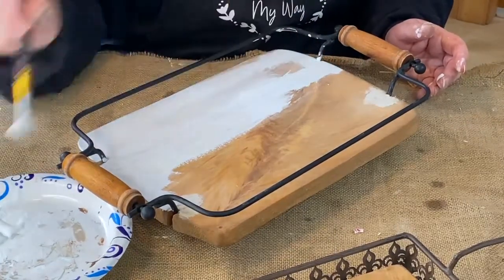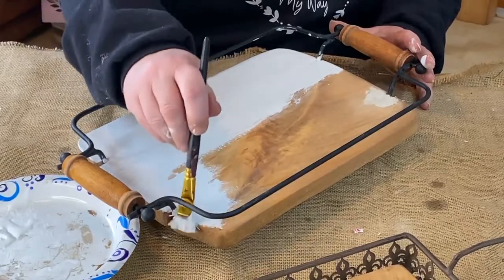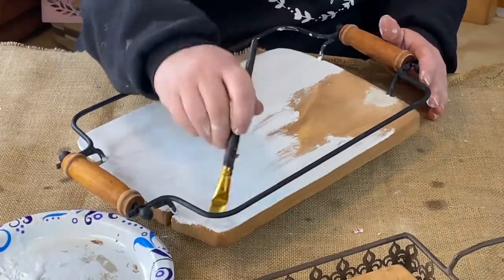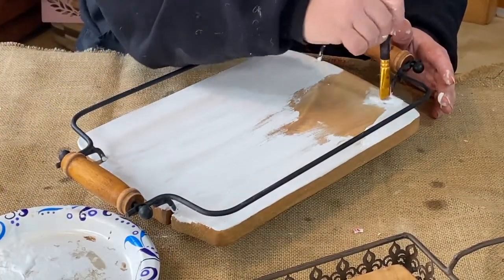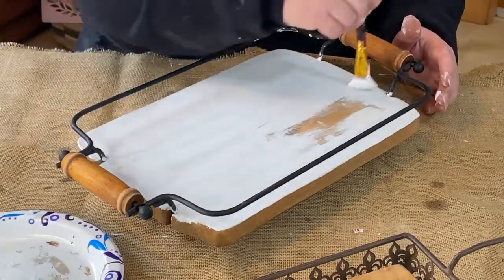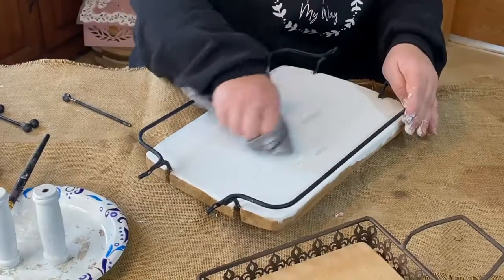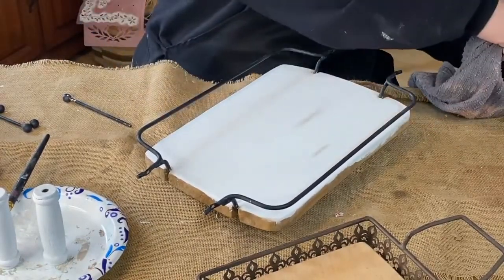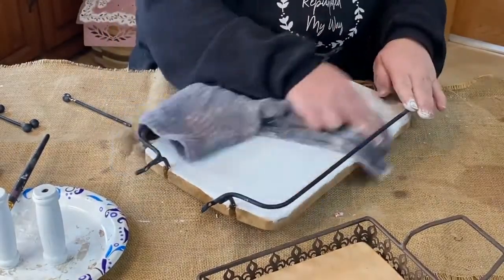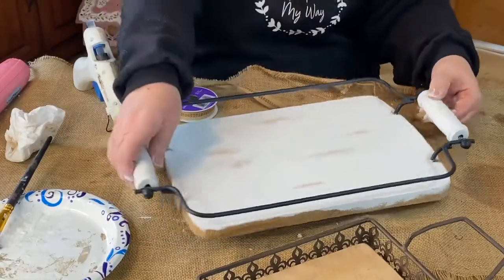Here I'm using my Waverly white chalk paint and doing a coat of white over the stain. I'm making a mess as I'm painting — I'm trying to be careful, but I realize that I'm hitting the edges with my paintbrush and it's leaving white everywhere. Later on — I didn't get any video of it — I went back and had to take a wet cloth and wipe along the whole thing and scrape that white paint off because I didn't want it on there. I did two coats on this.